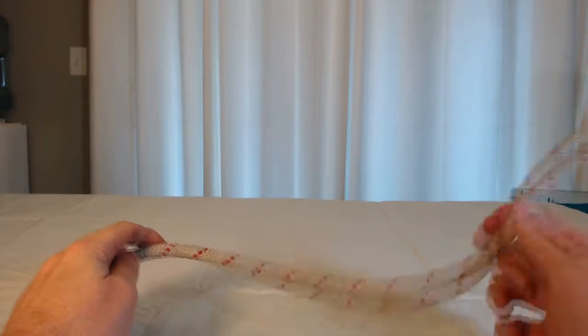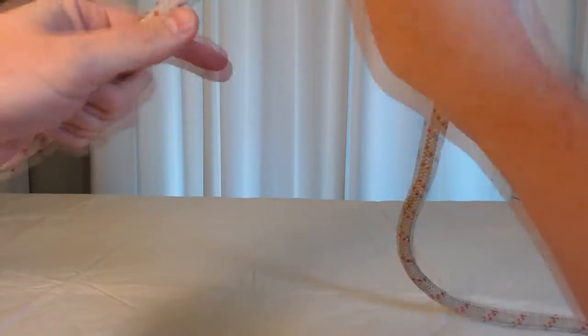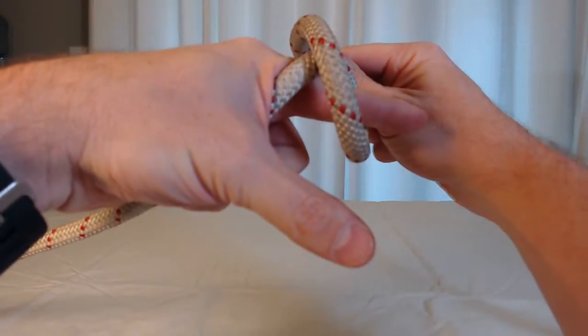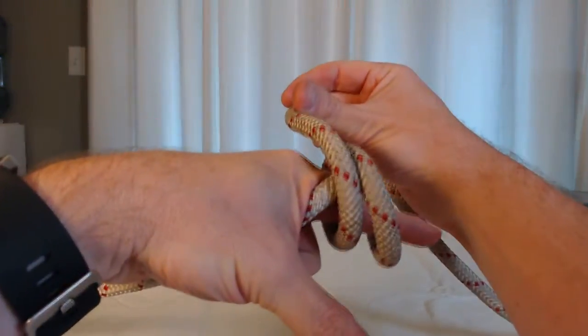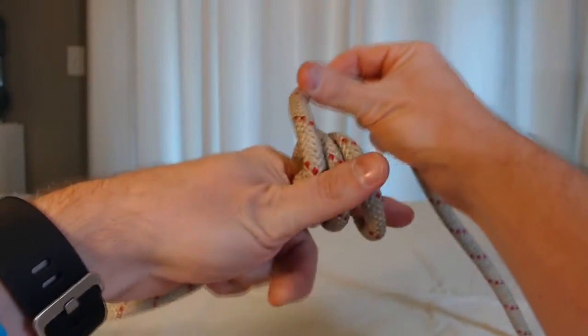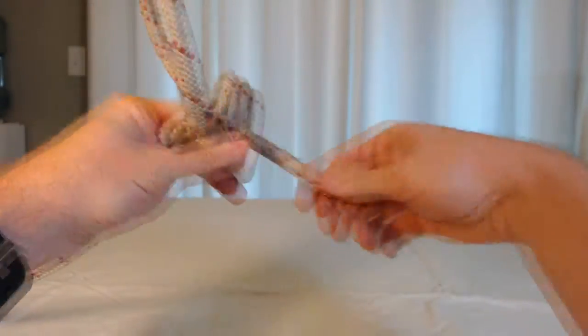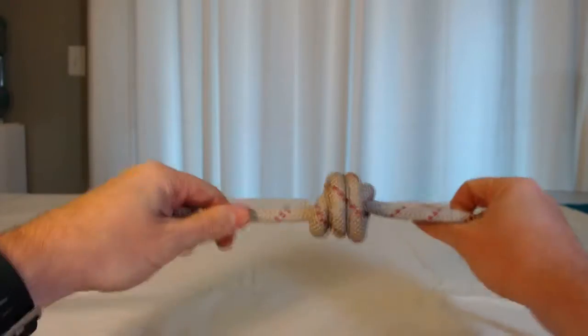If you'd like to make a barrel knot with more than two wraps, you can do that. You're going to start the same way — go around the finger, make your X, wrap around again, go parallel, and you can go again. Put the tail through where your finger is. Here's a barrel knot with three wraps.